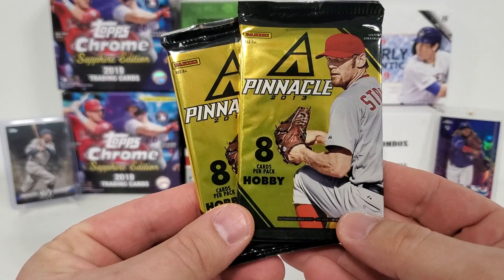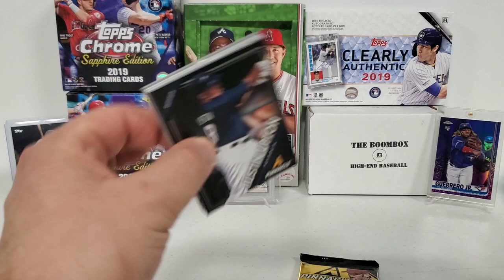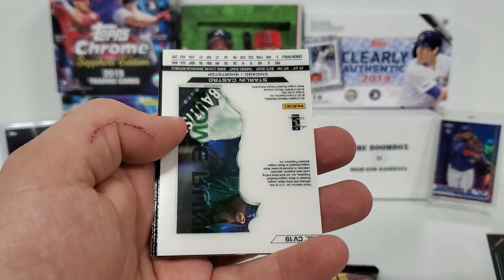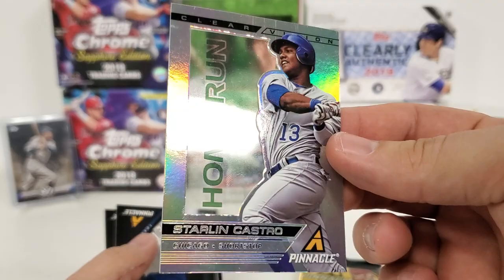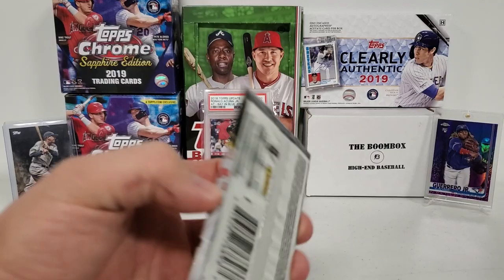Let's start with the oldest first — our two hobby packs of 2013 Pinnacle. I have countless dozens of these. We'll probably dedicate a break day to all 2013 Pinnacle, because I've had some luck pulling autographs out of here. So here we've got a Justin Upton, Giancarlo Stanton, Eric Hosmer, and we have some type of insert — a Clear Vision Adam Wainwright. It is a Clear Vision, that's the name. And this is a home run Starling Castro. Jose Bautista, Yovani Gallardo, and a Zach Wheeler rookie finish that pack.